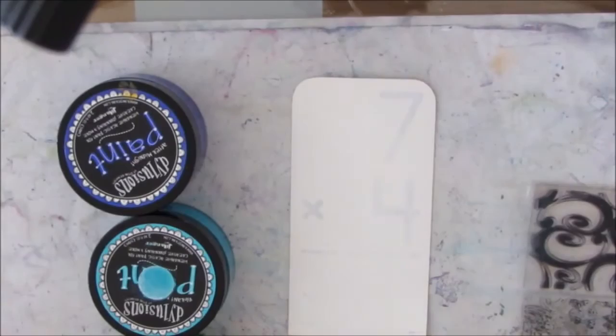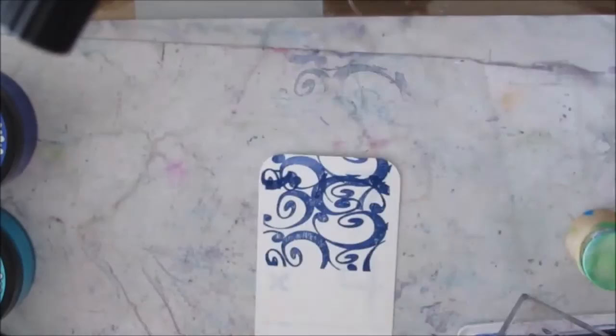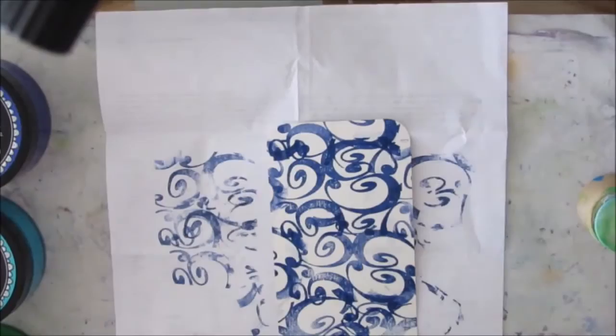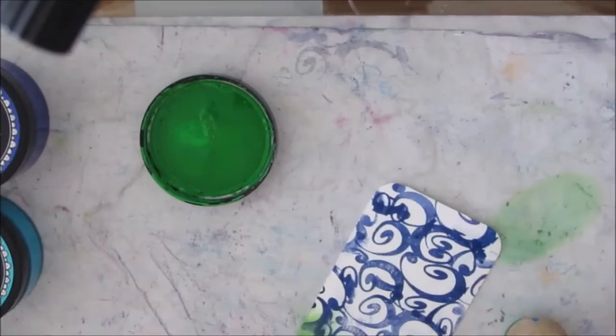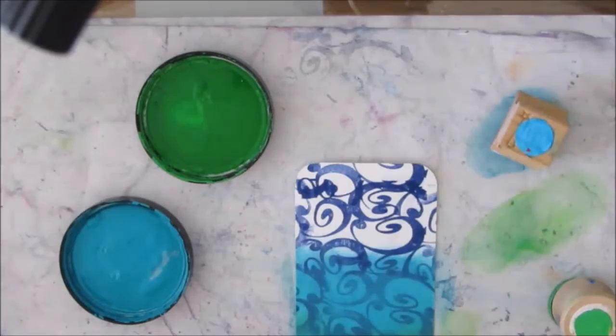This time I'm starting with the gesso'd card and I decide I'm going to use this lovely background stamp that I got from my good friend Yvonne — I actually got it over the summer — and I'm just stamping randomly on the background. I'm using my blue paints now with the felt applicators, applying three colors of Dilutions paints: green, teal, and midnight blue, which I believe is one of the newest colors.